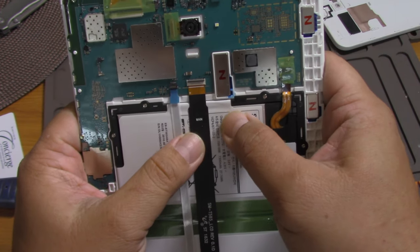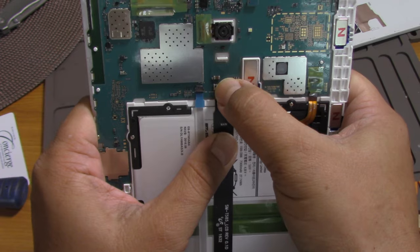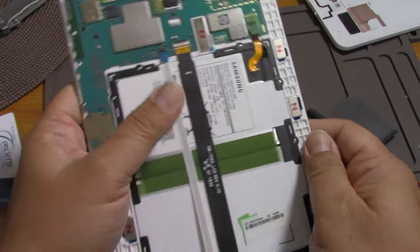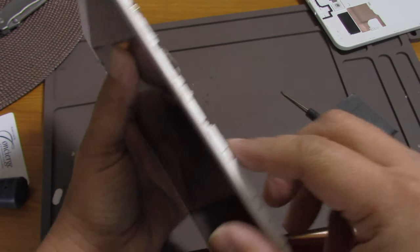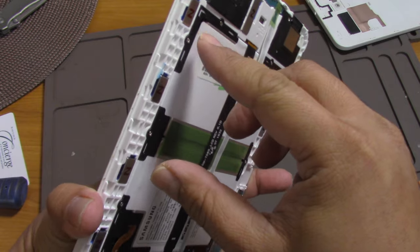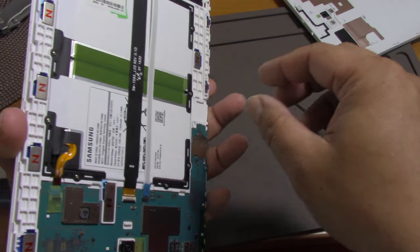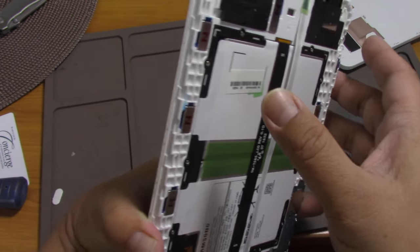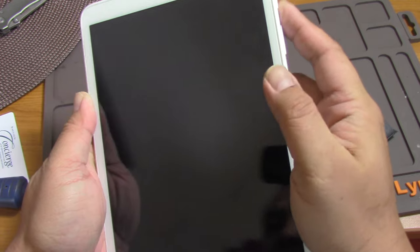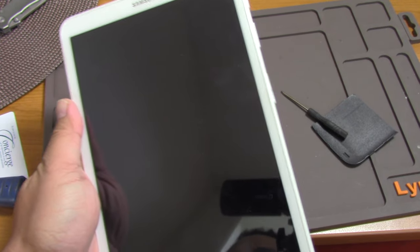Push it and lock it. Let's see. Okay, let's power it up.